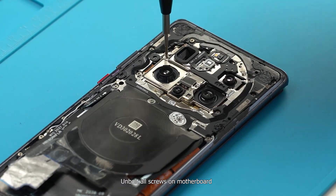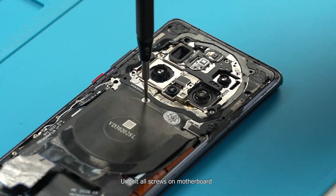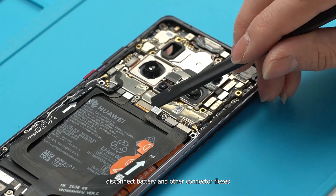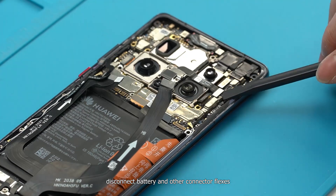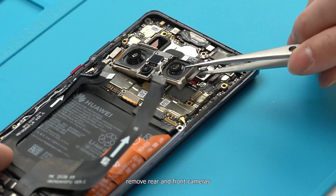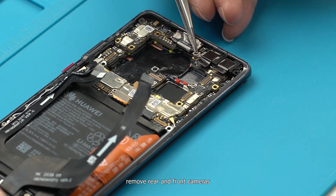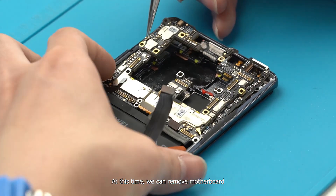Unbolt all screws on the motherboard. Disconnect the battery and other connector flexes. Remove the rear and front cameras. At this point we can remove the motherboard.